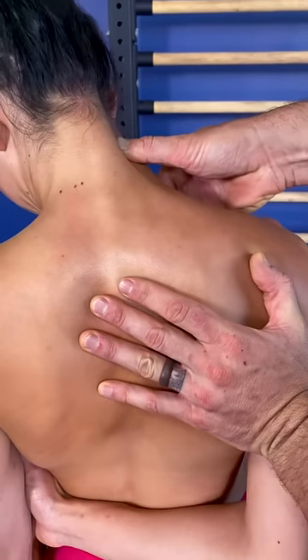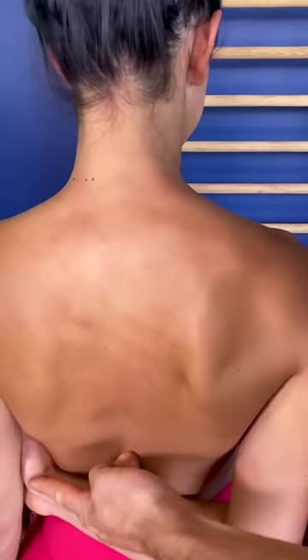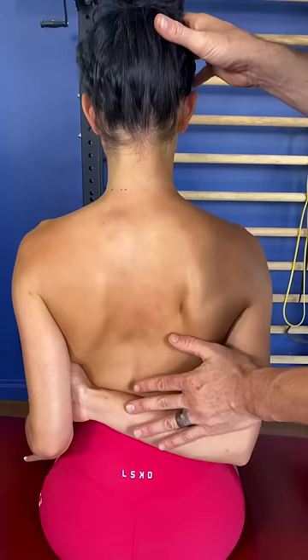Massage one of the tightest muscles of the body. Hook the hand and grab your bicep. Now flex the elbow. Look down at the left nipple.